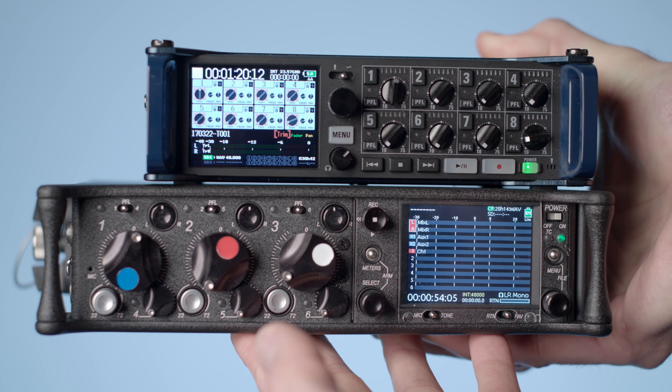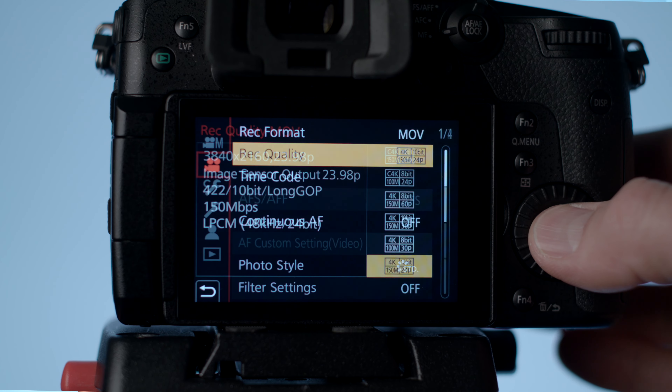Because the XLR1 is powered by the camera, I wanted to test how long I could get on a single battery with a GH5 recording 4K, 422, 10-bit, with a single phantom-powered microphone — a scenario I'll be using a lot. I got 2 hours and 13 minutes of solid recording, which was right in line or maybe a little better than I was expecting, given that the single battery is powering both the camera, the XLR1, and phantom powering a mic.